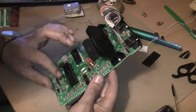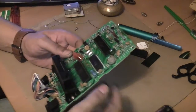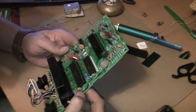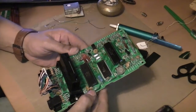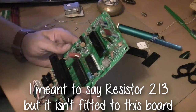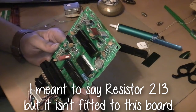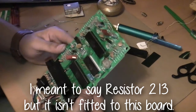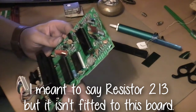Apparently there's a resistor somewhere here. I have inspected this board very closely and I don't have a resistor 231 - it is not there. There is everything else; there's a capacitor 231 which is in the middle of all the resistors, but there's no resistor 231.